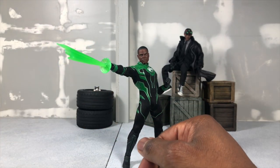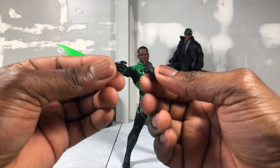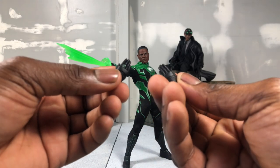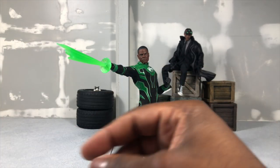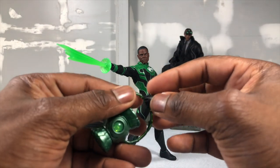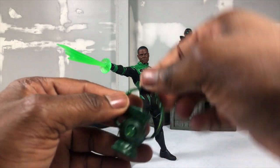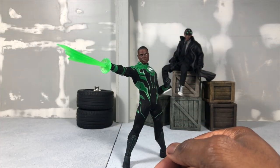For the other hands that you get: you'll get two relaxed hands, two flight hands, a closed fist, and one open left hand for carrying your lantern. When you're carrying your lantern or pulling it from the pocket universe, it holds just fine. Really cool things to have.